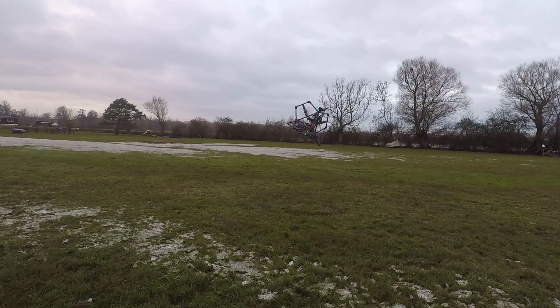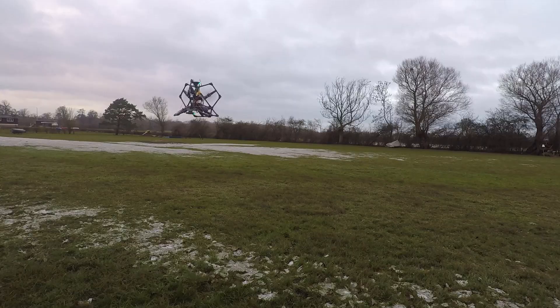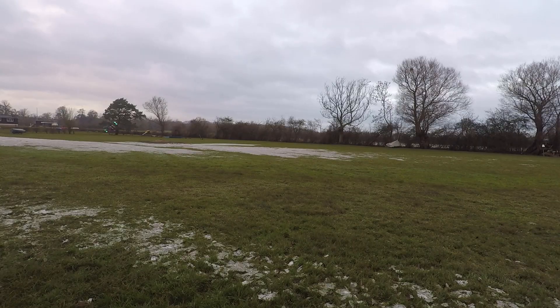I've got this rotation set up with scripting — it's on a little switch, so I just flip the switch off and it rights itself. And of course you can fly around just as fast as you could when it wasn't rotating, whilst rotating.